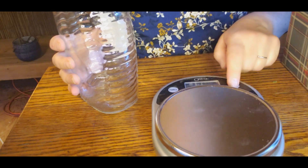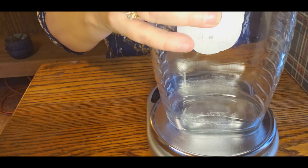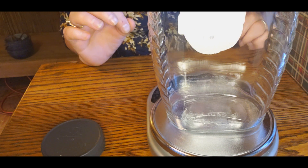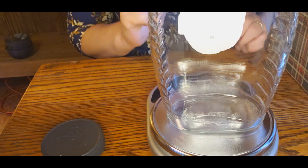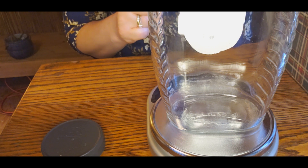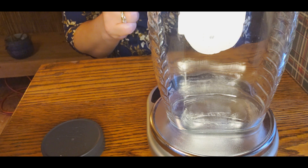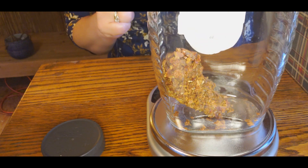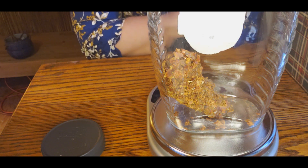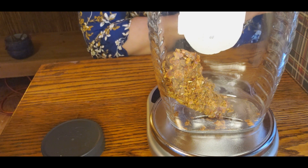I have a large jar and I'm going to use a digital scale. The proportion for this tincture is two parts propolis to nine parts alcohol. So I'm going to put two ounces of propolis and nine ounces of alcohol.